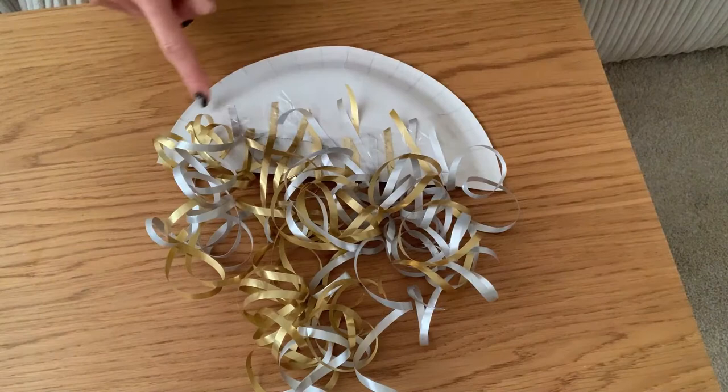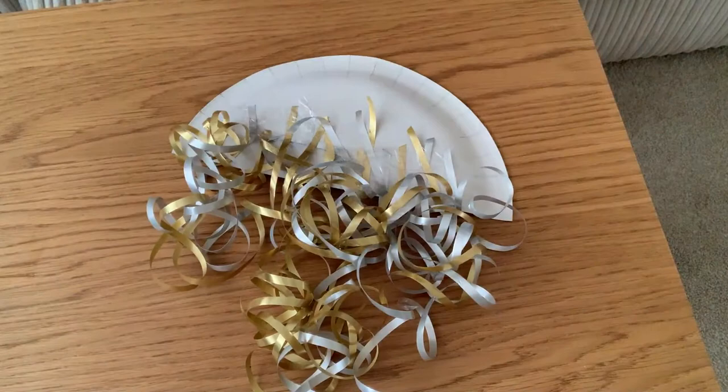Now it's time to take the other half of the plate, pop some glue on this side, stick it down and complete the jellyfish.